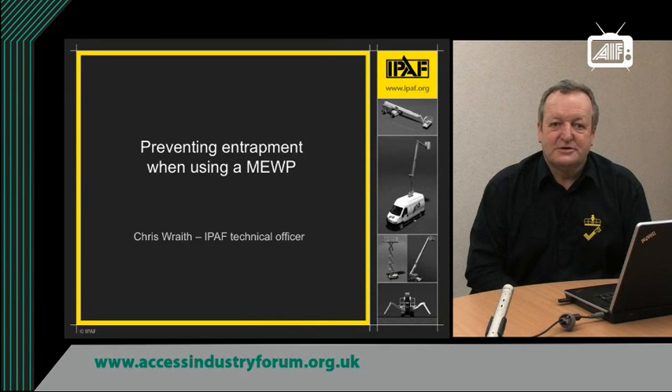Hello, my name is Chris Wraith. I'm the Technical Officer for the International Powered Access Federation. Today I'm going to talk to you about preventing entrapment when using a MEWP. For those who don't know what MEWP is, MEWP stands for Mobile Elevated Work Platform.